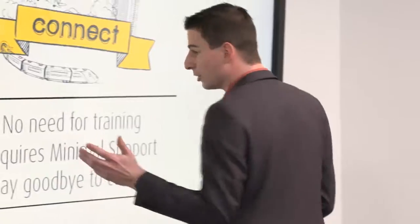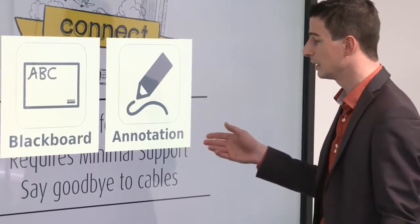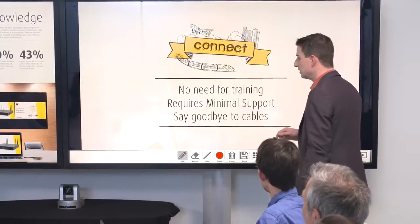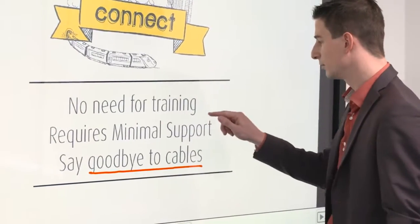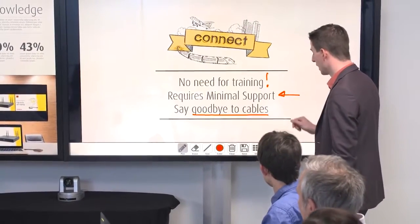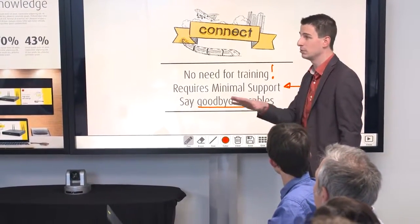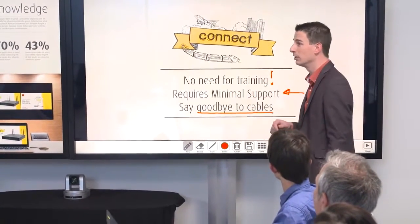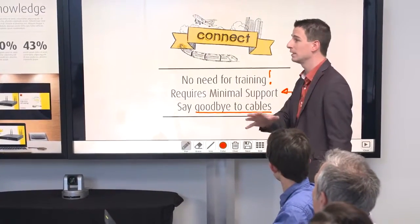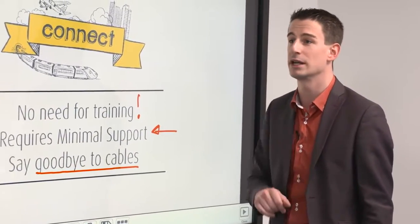The second additional feature is blackboarding and annotation — let me show you that. If you have some content on screen and it's a touch screen, just touch it with more than one finger and you get a menu where you can select between blackboarding and annotation. Take annotation — it's very easy, you can just touch and scribble around. There's no need for training with ClickShare, it requires minimal support. You can change pen sizes, erase, and change colors. And you can also save — you don't need USB sticks or emailing files around. Anyone who has a button connected, if you press the save button, they will get the file automatically. So if you're in a rush at the end of a meeting, press save and within a few seconds everyone has the file.